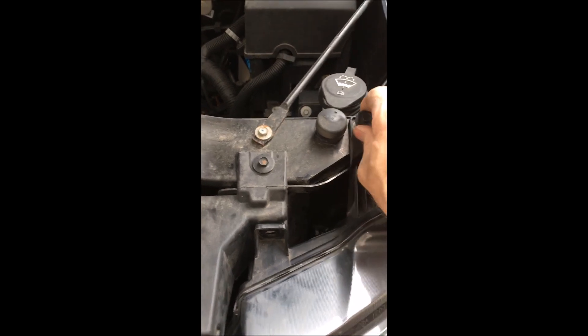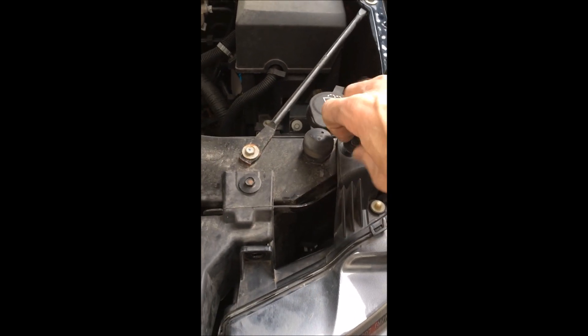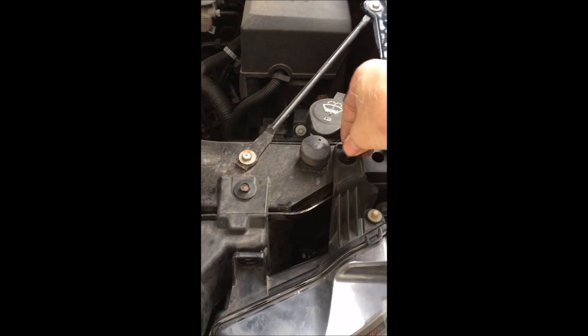First, take out those two bolts up top with the 10 millimeter heads. Then come around to the side and pop out those fender well plugs, which I've already done here just to shorten up the video.